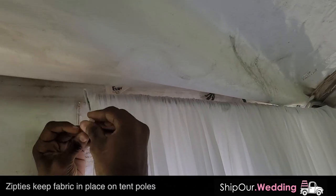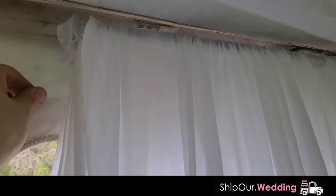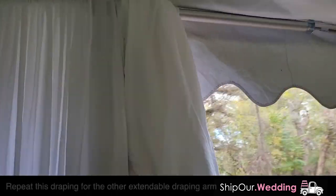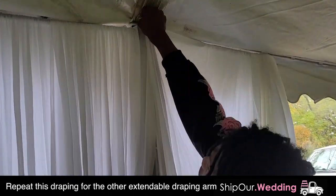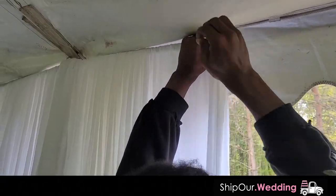Next, we're going to take a zip tie and work it around one of the edges. This is very important — you want the fabric to come apart with the wind. Take this, overlap it with a nice little twist, and we'll cut this at the end. Now we're going to do the same for the other side: take the fabric, throw it over this crossbar, and use a zip tie on the end. This will keep the fabric in place.